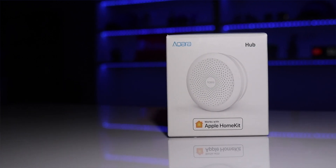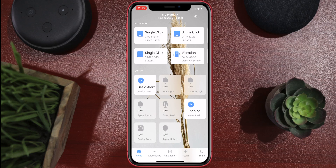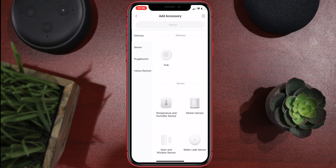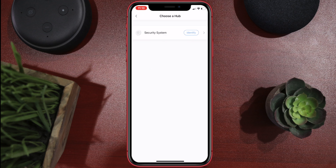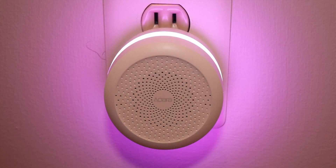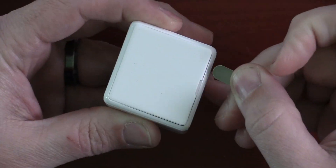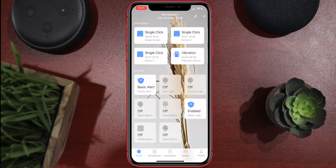Unfortunately the hub is an additional item — I think it costs about $50 or $60 — and it is required to set this up. Go into the Aqara app, press the plus in the top right corner, go down to plugs and switches, scroll down to the cube, and it's going to bring up your hubs. The name of my hub is called 'security system.' Press it and it will say 'ready to connect to child devices.' You'll have to open the cube with the provided tool, hold down the reset button for about five seconds, and it will connect.